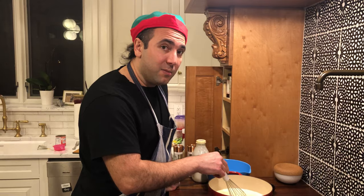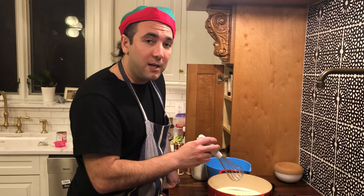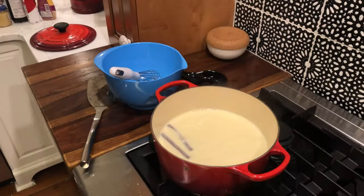We're gonna cook it over medium low until it begins to thicken to your desired consistency, then take it off the heat and let it cool. This is done now — it has thickened a little bit — so I'm gonna take it off the heat and let it cool to room temperature.